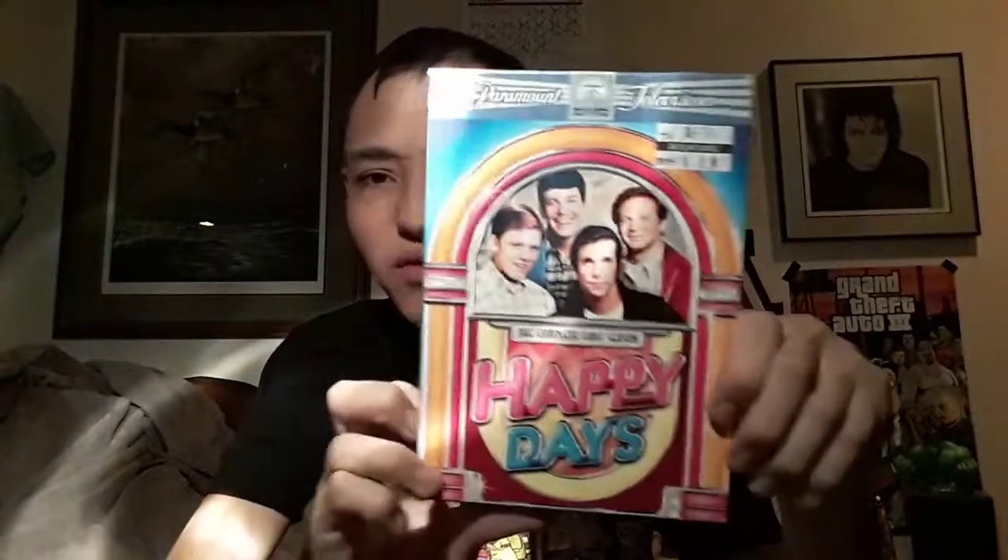Here's Happy Days Season 1 front, spine, and the back.